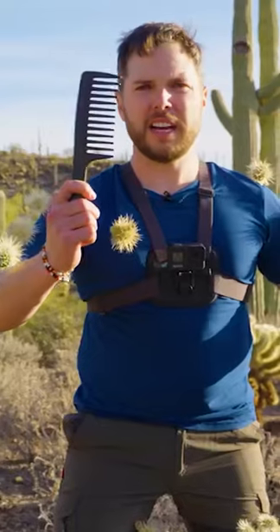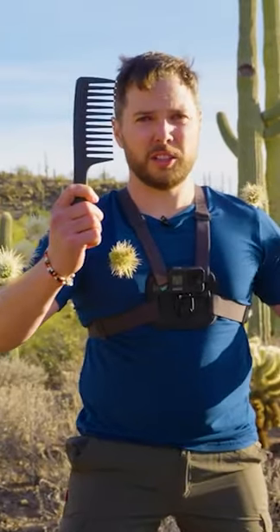Yes sir, that hurts. Okay, so the comb, it does the trick. But let's be honest, if you're out here hiking the Sonoran Desert, pretty good chance you don't have a large-toothed comb in your kit.